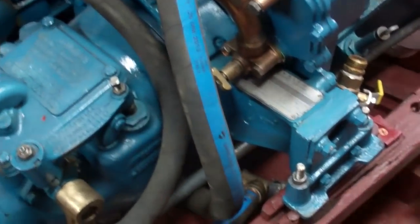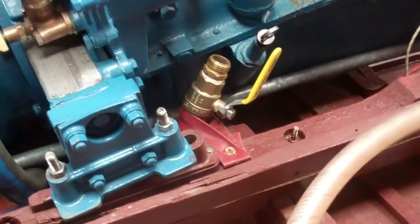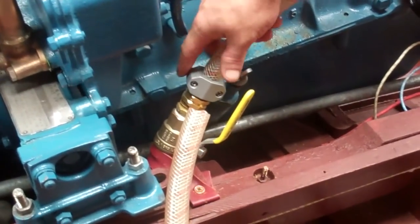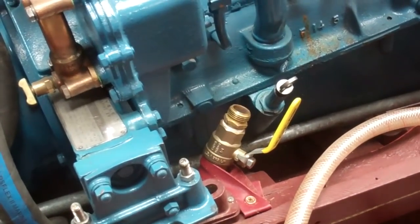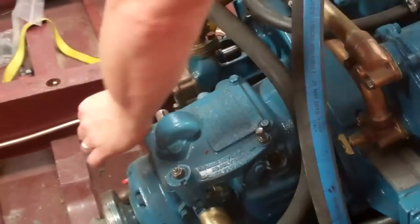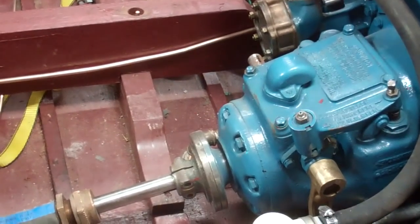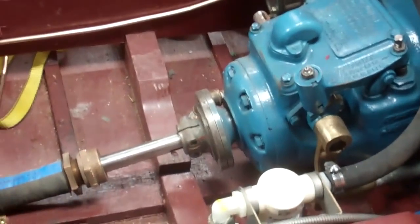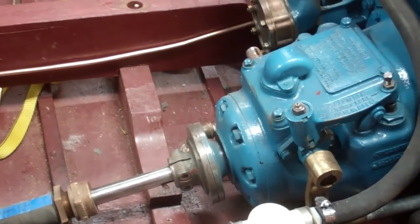Right here is the valve. If you open it like that and put this on, you suck the antifreeze out of a pail, and that will actually suck it through the sea strainer and up through your water pump. When you do that, you shut this valve right here so that your stuff doesn't go out the bottom of the boat. And you don't have to worry about trying to plug that hole while you're winterizing, which is pretty nice.